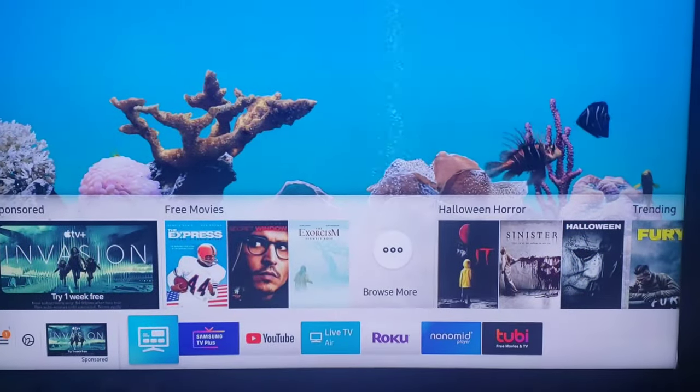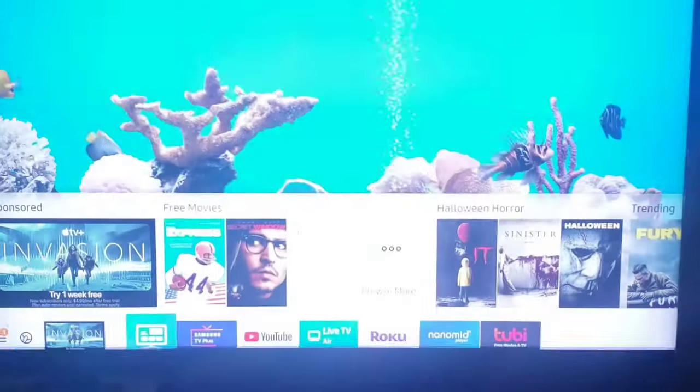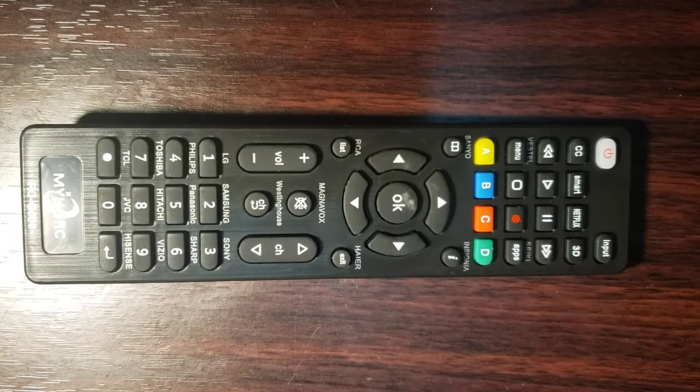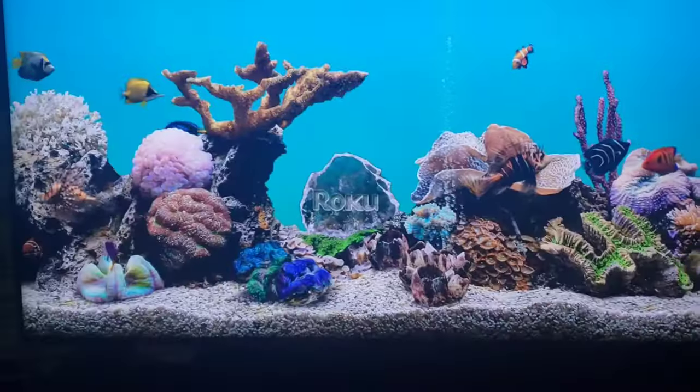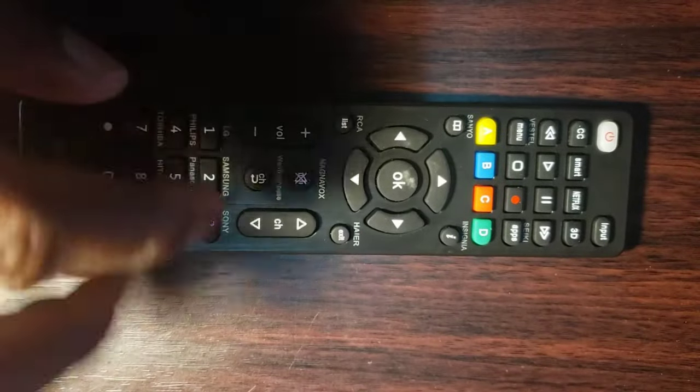To program your other brand's TV, follow these steps. Step 1: manually turn on your TV. Step 2: point the universal remote control at your TV. Step 3: press and hold the corresponding brand button for 5 seconds. Step 4: keep holding the button until your TV turns off. Step 5: use the remote to turn the device back on and check the other buttons. If they work properly, congratulations — you are done!